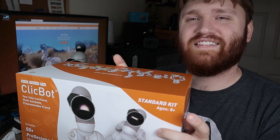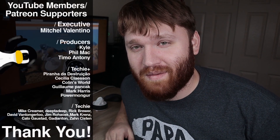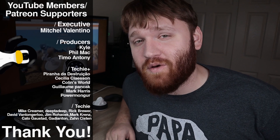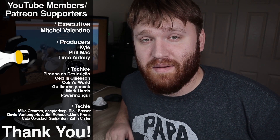On the box, it says it is for ages 8 and up, so it is designed to be a learning and educational tool. I know personally I'm definitely going to be grabbing more modules and I'm really happy to have this — it's going to be a fun process to teach my children how to program and use it when they get a little older. With all that said, I'd love to thank our YouTube members and Patreon supporters: Mitchell Valentino, Phil Mack, Kyle, and Timo Antony. Thank you so much for supporting the channel. I hope you have a beautiful day — see you in the next video, bye.